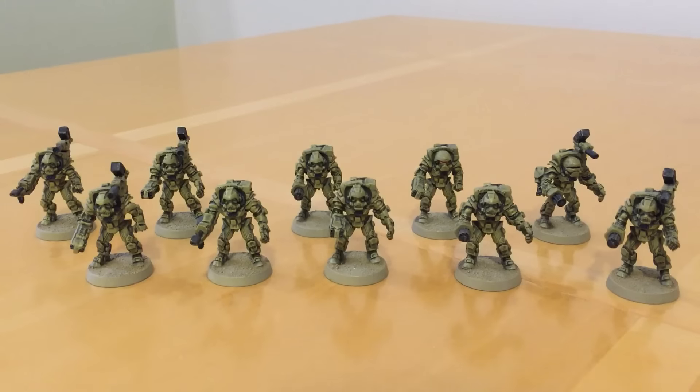And here we have something — this is actually a blast from the past, and as far as I can tell a very rare set of models. The ten guys we have in front of us are from a game from the early 90s called Cryomech, which was produced by Grendel and is now owned by, I believe, Scotia Grendel.